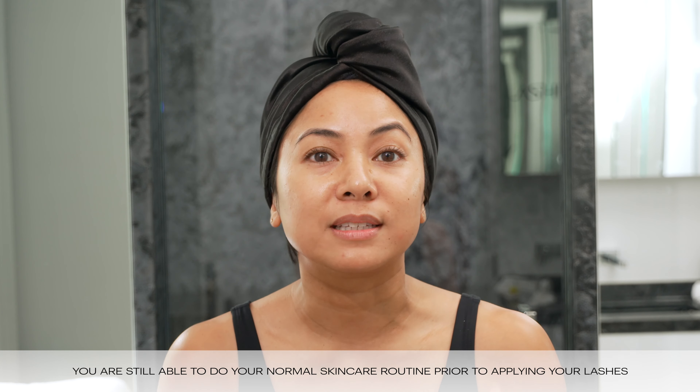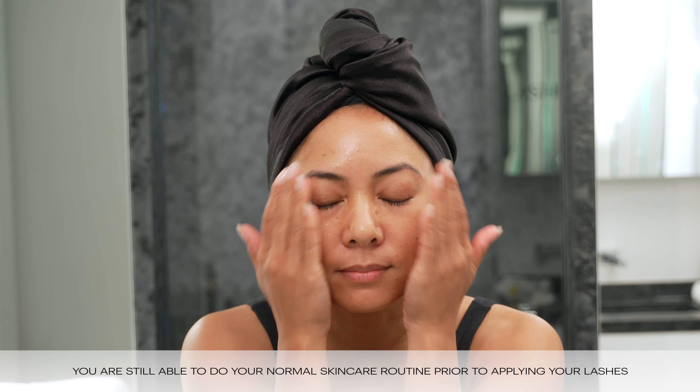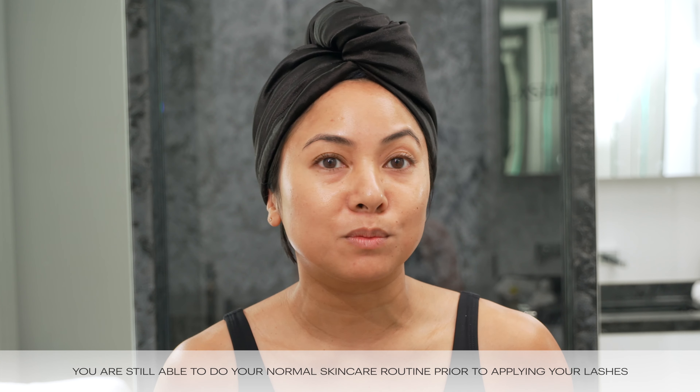Let's layer on these serums. And always moisturize.